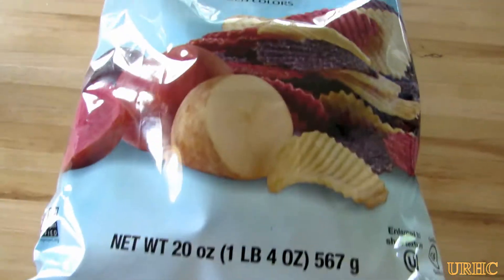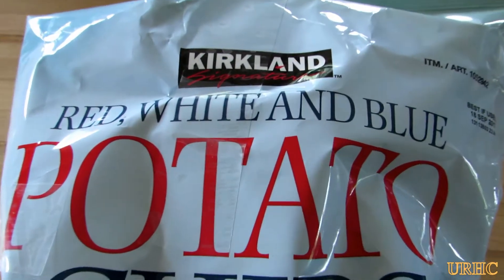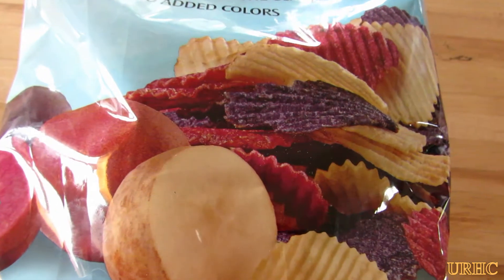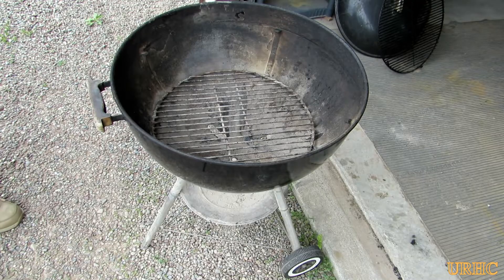Then stopped at Ollie's and picked up some of their potato rolls to put the sandwiches on. At Costco we found these red, white, and blue potato chips — and boy are they good. They're made with GMO-free potatoes, real red, white, and purple potatoes.